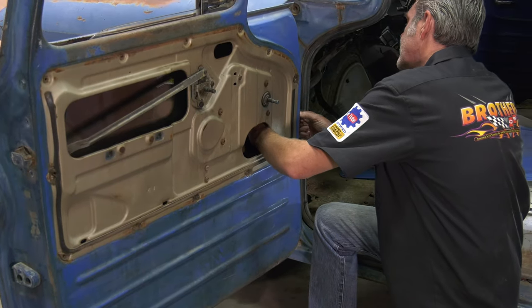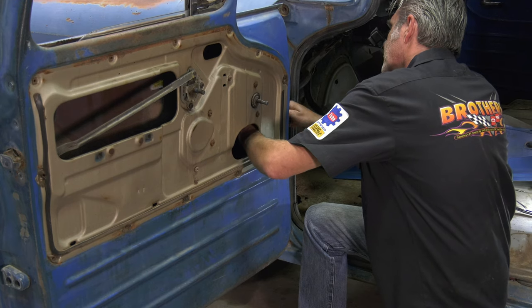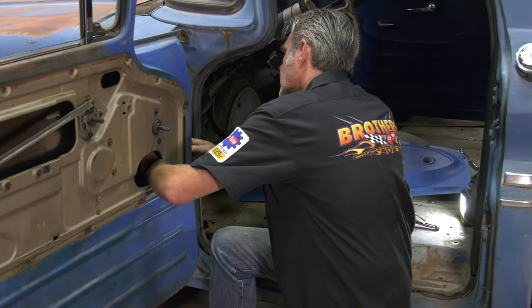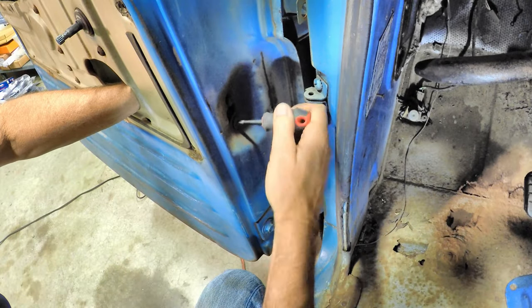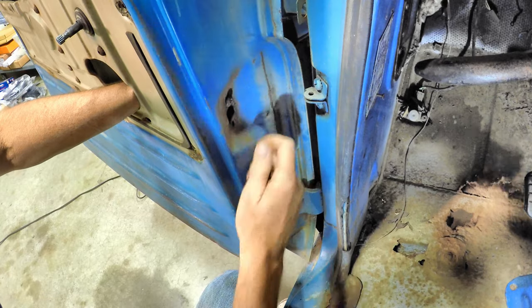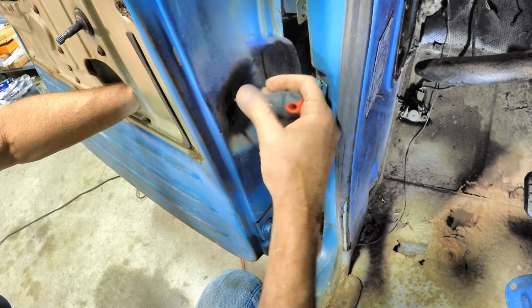Now that we've got this off nice and neat, we're going to take all of our little screws and everything and bag it and tag it so we don't lose anything. There's a nice little hole right here — I can just reach right in and grab the remainder of the old door check and unscrew it. A lot of times this will be rusted up, so you can shoot some oil through the hole and let it sit for a while.